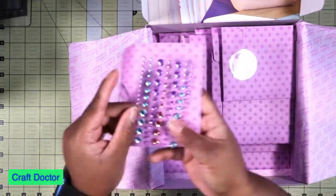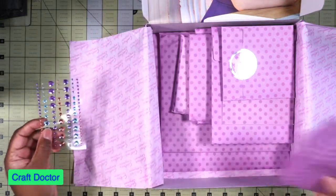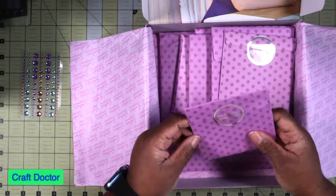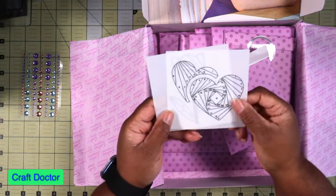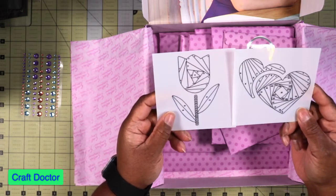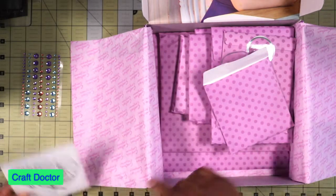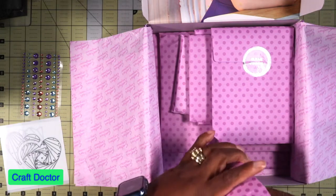Okay, these are the gems — beautiful gems. I love them. I love getting the little blingage because it really adds something to your card, and if you know me, I always try to put some bling on my cards. And then there's an iris folding template — you get these templates to tell you where to lay the paper. I really don't know anything about iris folding, but I think that's what this is, where you put your paper.